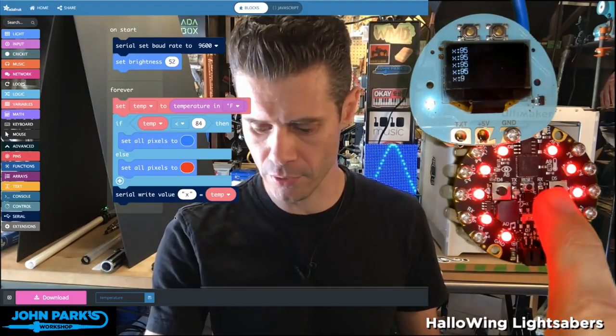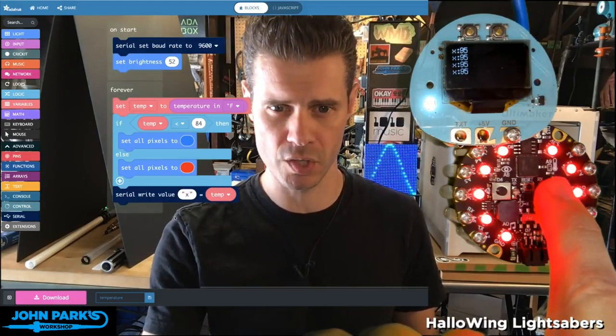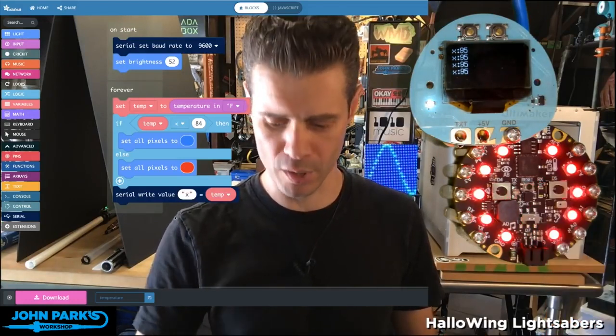The Circuit Playground Express has a little thermometer built on. You'll see there's this little silk screen right here of a little thermometer symbol.